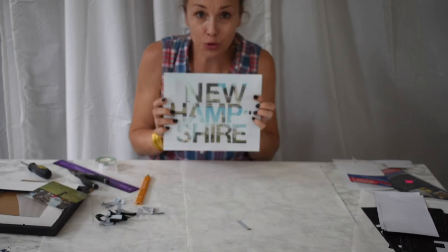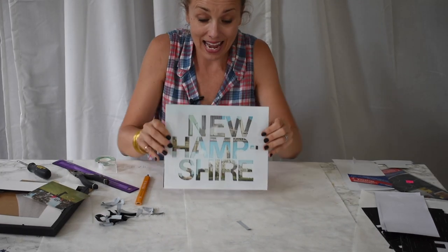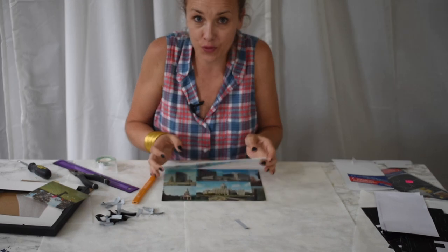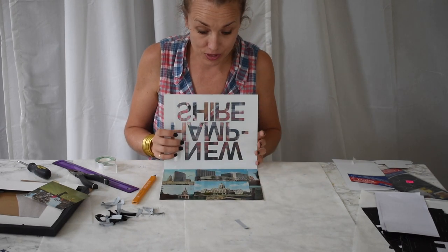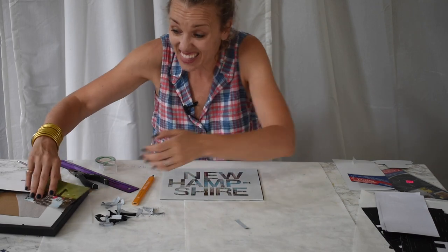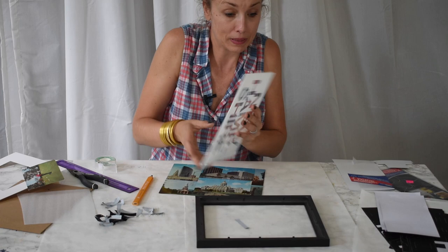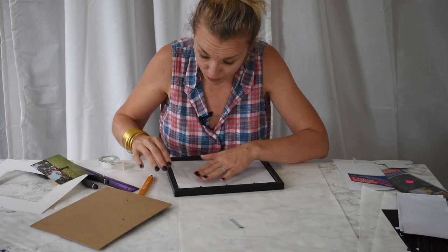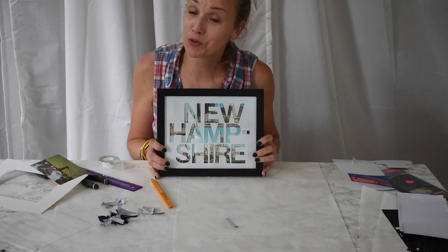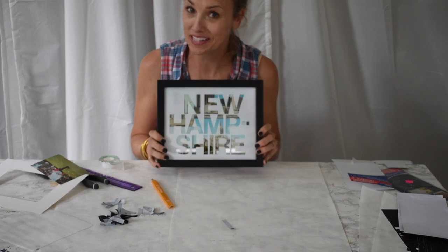Do you see how cool that looks? Imagine a gallery wall with pictures like this, and underneath the glass — if you ever want to unearth them like a time capsule — are all the postcards that you sent to yourself. I think that would look really really fun. I'm simply going to replace this into my frame. Thanks so much for watching — leave me a comment, let me know what you think, and have a great day!